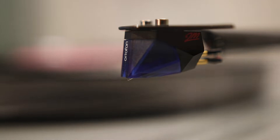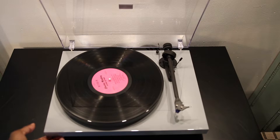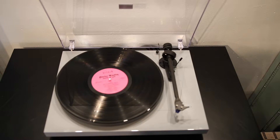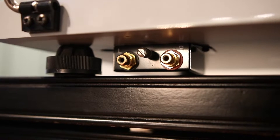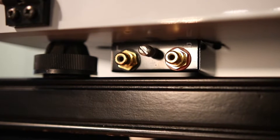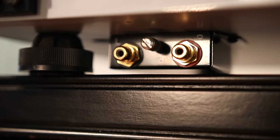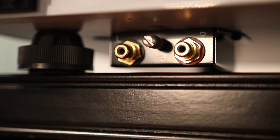The Debut Carbon turntable also uses a carbon fiber tonearm, which helps reduce unwanted resonance. There's also an on/off switch for the turntable, which can be found on the bottom of the player. The back of the turntable is where you'll find the RCA outputs, so you can easily connect this player directly to a phono input on your amp — be it an integrated amplifier or an external phono preamp.